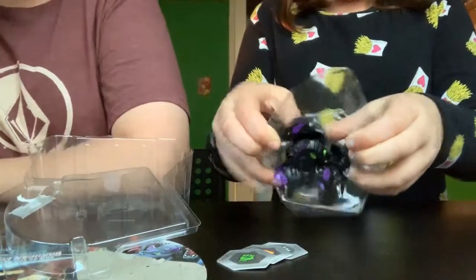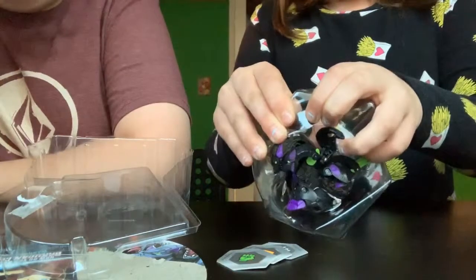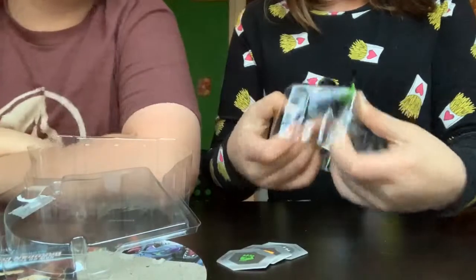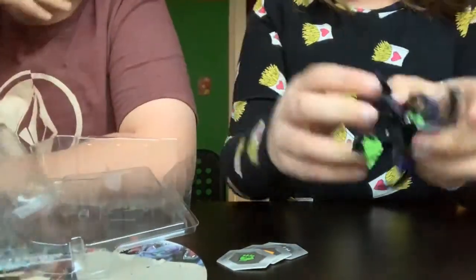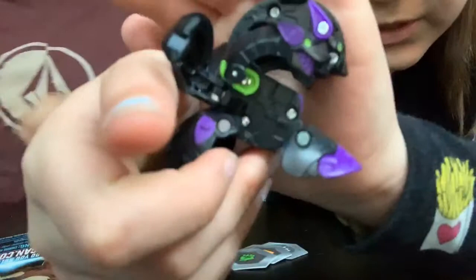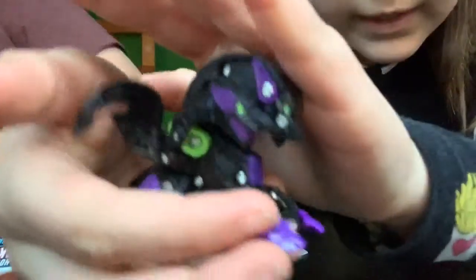I shouldn't have done this on the face camera because all the words are upside down - it's the opposite way. We know for next time, sorry about that. But here's the beautiful Bakugan. It looks so cool. You can see all the beautiful details on there, like the eyes and just the face.